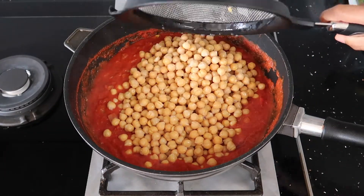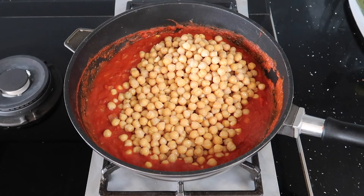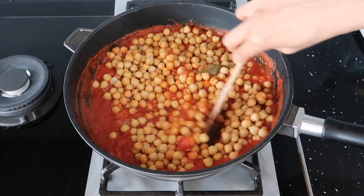Add in your drained chickpeas and mix in really well. We've added in three tins here but if you prefer a saucier curry then just add two.